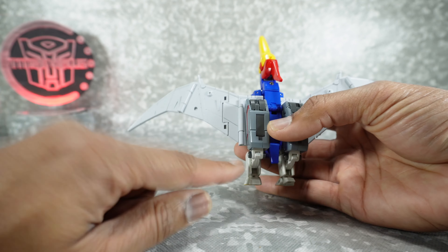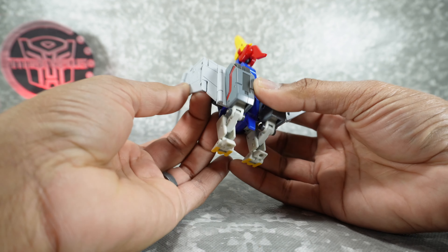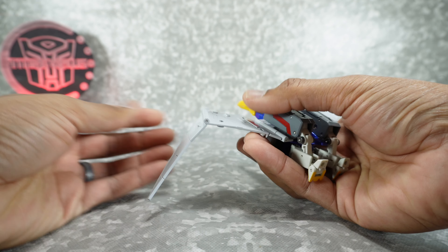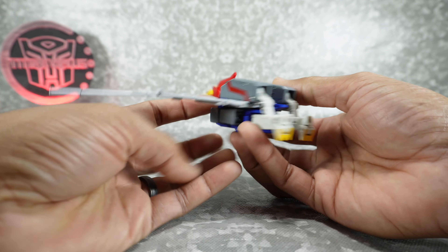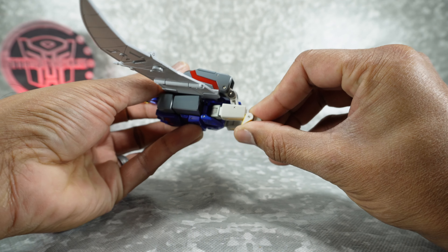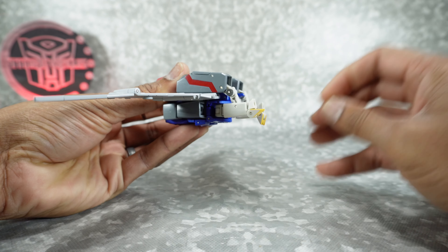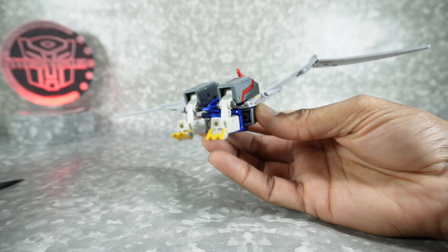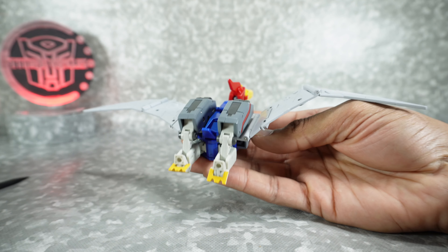For the wings, you have three hinges: one at the base that goes up and down, a middle one, and then the last one that goes all the way back for transformation. For the feet, you can rotate the foot forward and the heel can go down, or go back for a flight-style pose. The tail can also go up and down on that joint.